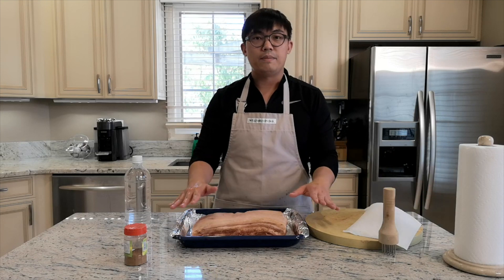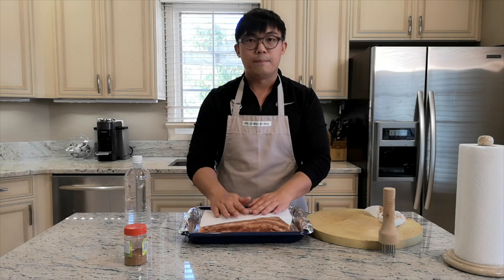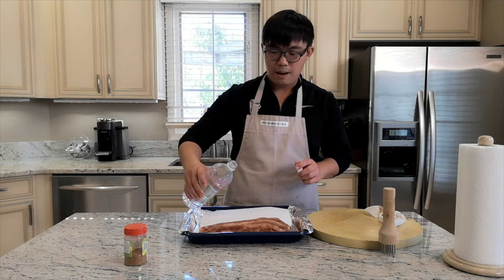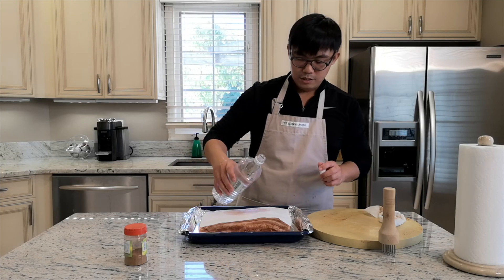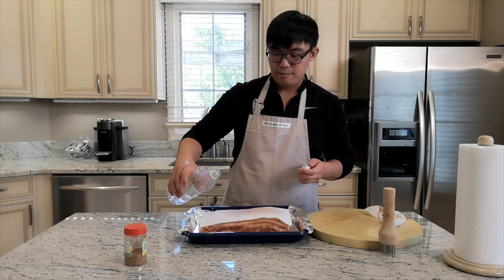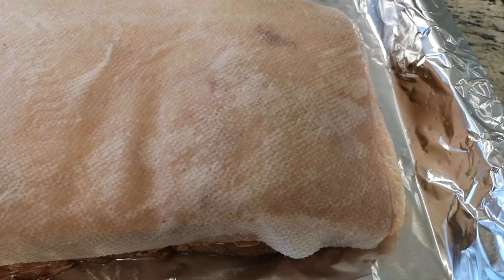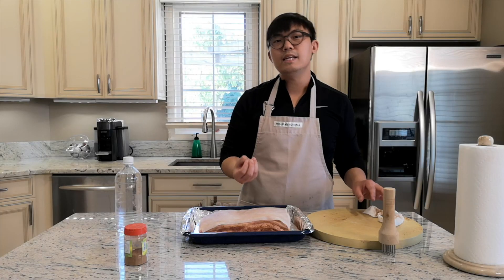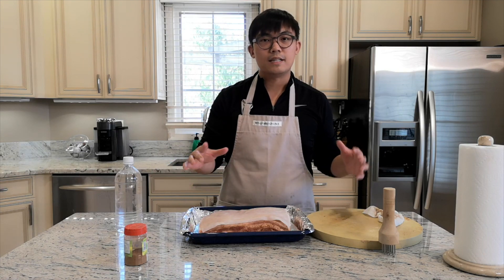There's a secret trick to making the pork skin extra crispy when you bake it. I'm going to use a paper towel and put it on top, then pour white vinegar on top of the paper towel — you want the paper towel to be completely wet. This forces the white vinegar to absorb into the skin. That's one of the tricks besides poking holes in the pork skin. Now we're going to put this into the fridge for two hours, after which it's ready for baking.